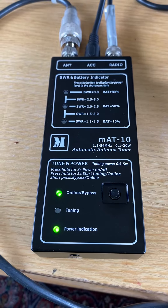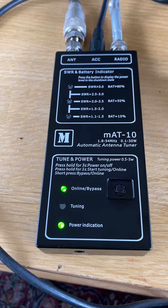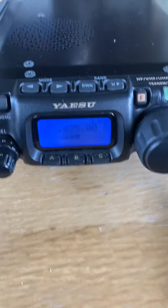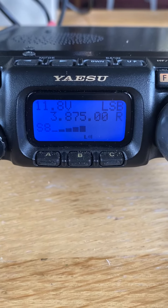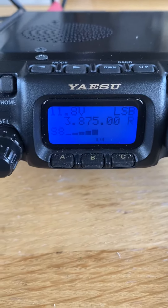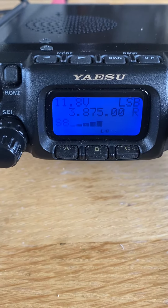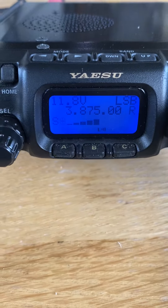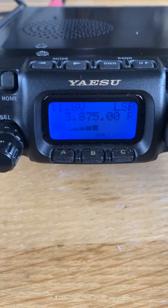What you basically do in that scenario is select your band and frequency on the radio itself. Here we are on 80 meters, 3875 kHz, LSB. I push the tune button on the tuner and you see it defaults into FM to get a carrier, then it goes for a tuning cycle.